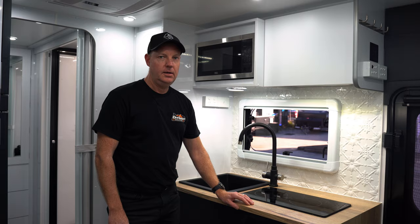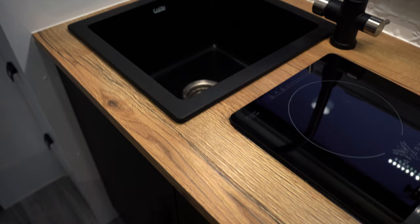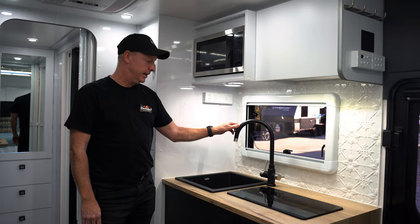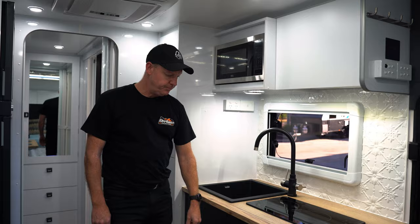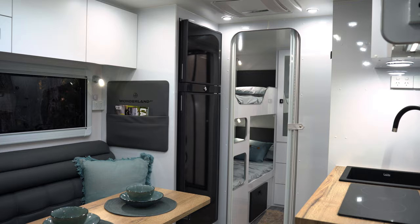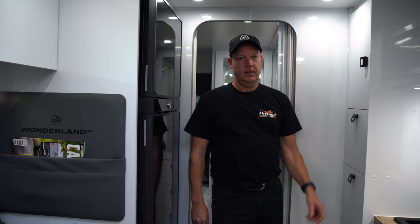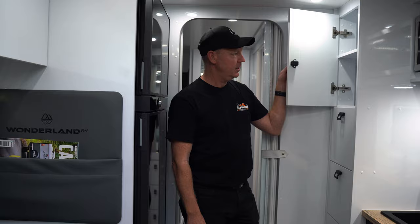Here in the kitchen area of the XTR we have the waterfall bench top. We've also got an upgraded induction twin cooktop, upgraded black sink and a black three-way tap. Above there's a microwave and additional cupboards, and standard on the XTR is soft-close drawers. Just at the back of the kitchen you'll notice the fridge area — standard is a 188 litre Dometic fridge, but this one has been upgraded to a 224 litre compressor model. On the other side you'll notice a full height pantry with lots of storage and big drawers.